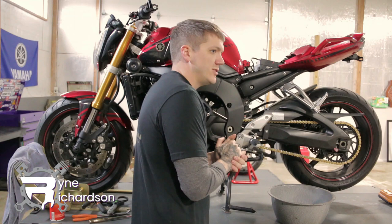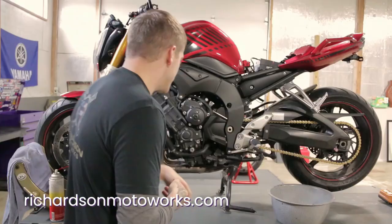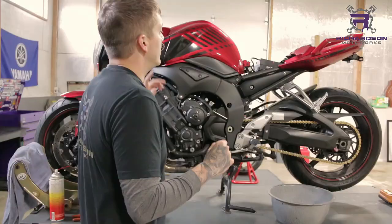Welcome riders, Ryan here with Richardson Motor Works again. Today we're going to show you how to perform an oil change on your bike — a good one, clean, without oil everywhere. I can't tell you how many times I see oil changes done at dealerships where there's just oil everywhere because they do them quick and it drips everywhere. You think your bike's leaking when in reality they just didn't clean it up.